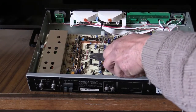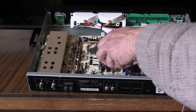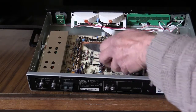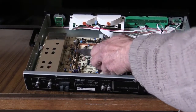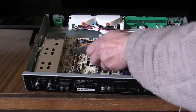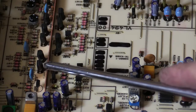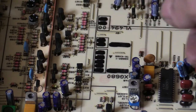This tuner uses four filters for both wide and narrow, but what I'm going to be doing is only changing the narrow ones — replacing two out of these four filters. From the literature I've read, this one and this one are used for narrow, whereas the other two are used for the wide setting on the tuner. So I'm going to be replacing that filter and that one there.